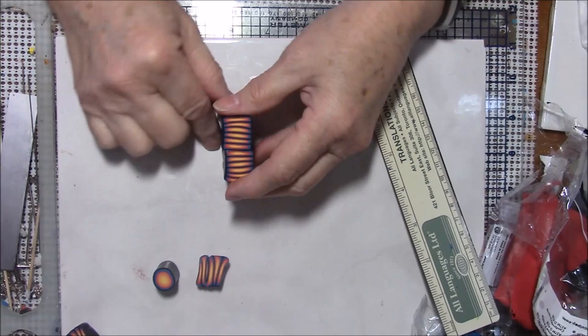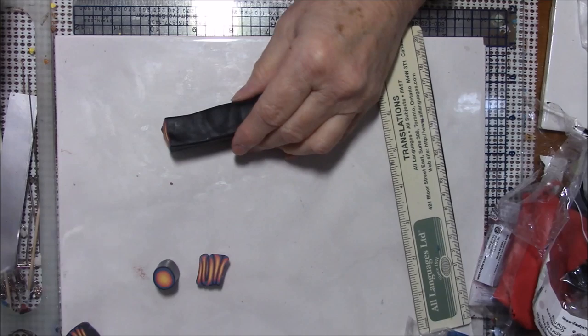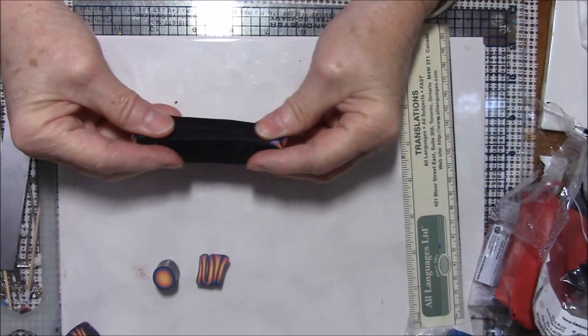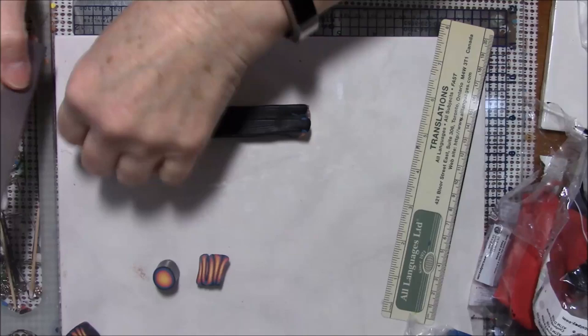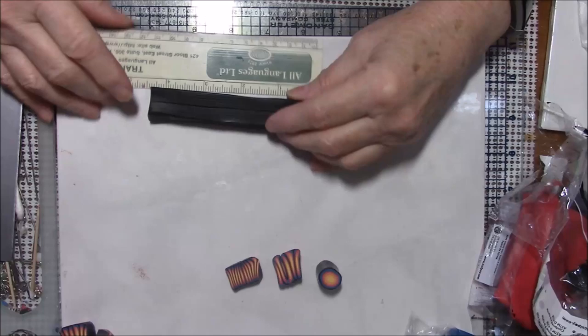I'm going to put those side by side and do the same thing — squeeze them together and start pulling, roll them with my roller. I'm going to cut my end off again; I'm keeping these so you can see the progress we're making. I'm going to do it one more time.